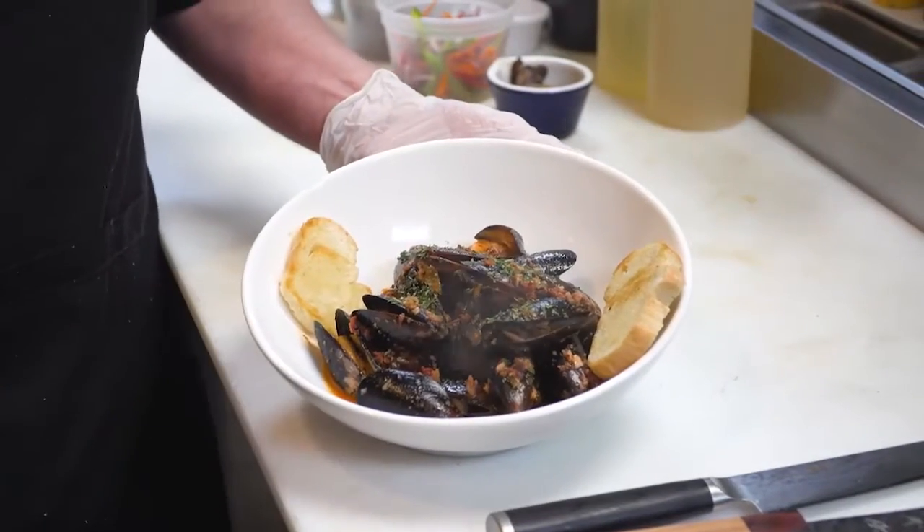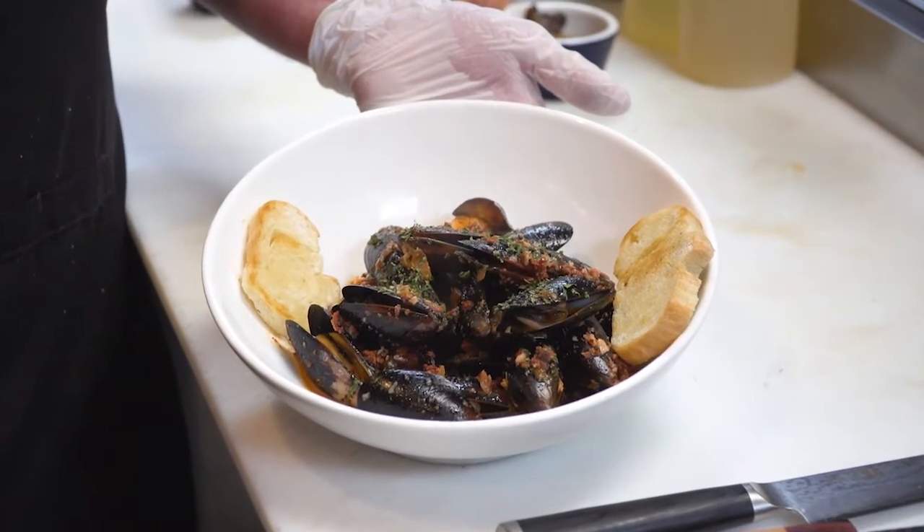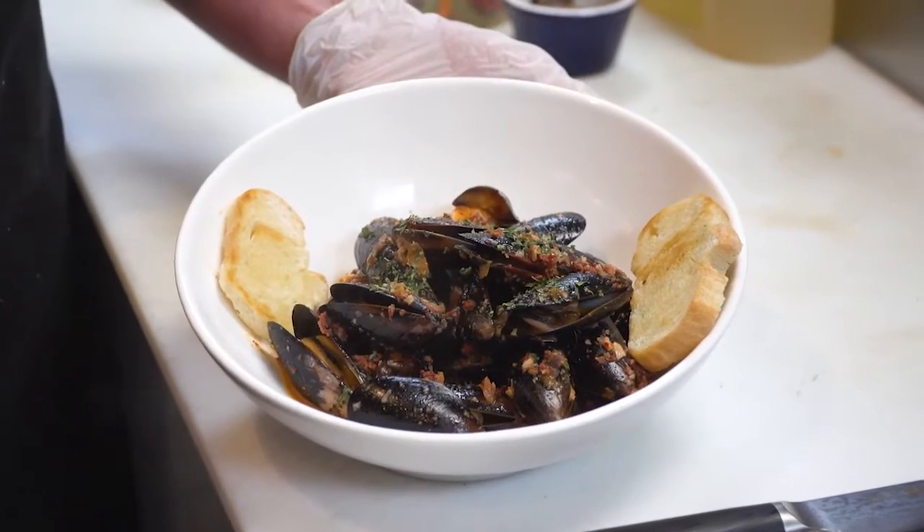Add some of our homemade baguette and there you have it — our chorizo mussels. A very tasty appetizer. Goes great with a nice glass of white wine.